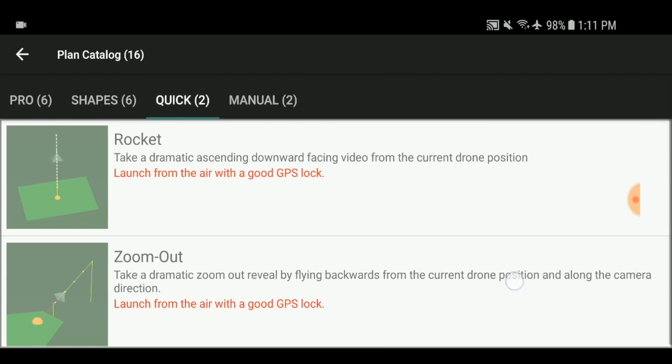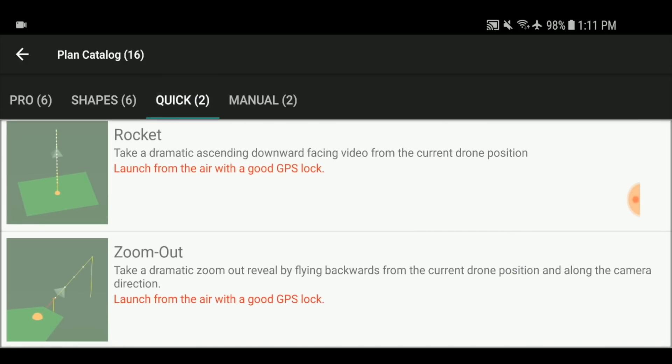The quick menu also has the rocket mode — just shooting straight up in the air — and zoom outs, sort of for selfie modes. Then you have manual, where you can program your waypoints in advance and have a whole mission planned out. And then there's the 'by flying' concept, where you actually fly the drone exactly how you want, lining up all the shots. It saves the waypoints and where the gimbal and camera are pointed, saving that whole mission so you can come back and fly it again later — or let the app smooth out the speed and corners so you don't get any jerky or shaky footage.